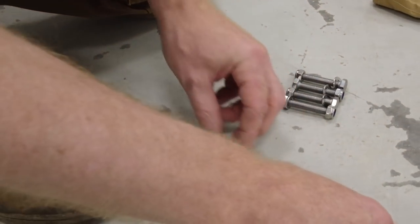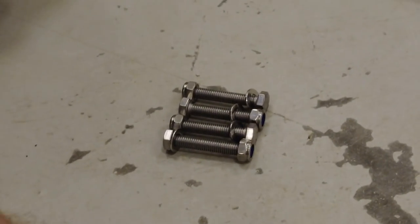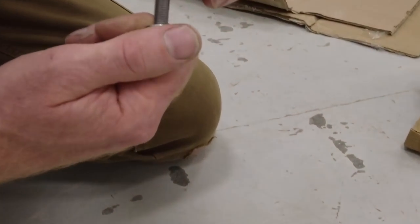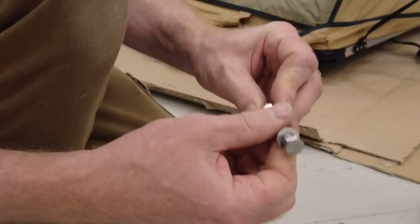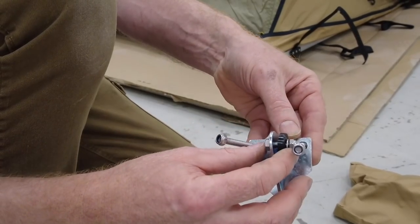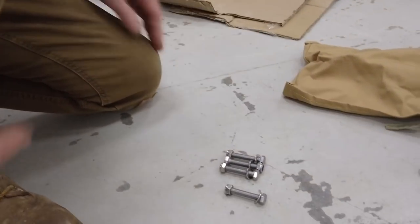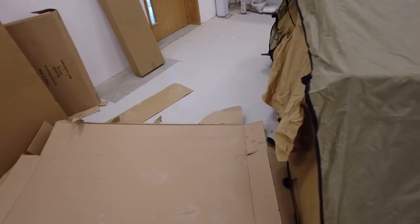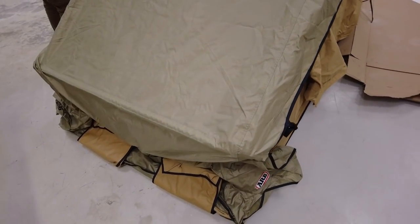We've got four clamps, four bolts — they look like stainless steel. How do you know if they're stainless? Check with a magnet. I have got a magnet to hand! And there's something with a wheel or mechanism going on as well. Tyler has moved into the tent — there's quite a lot of room in there.